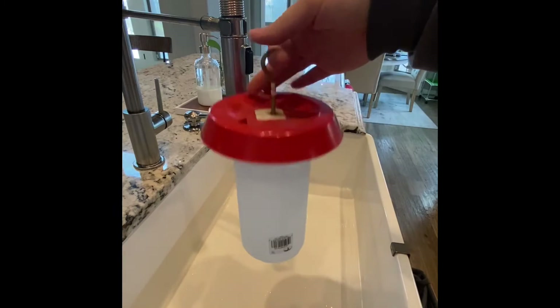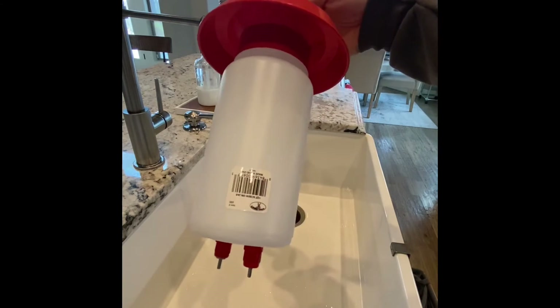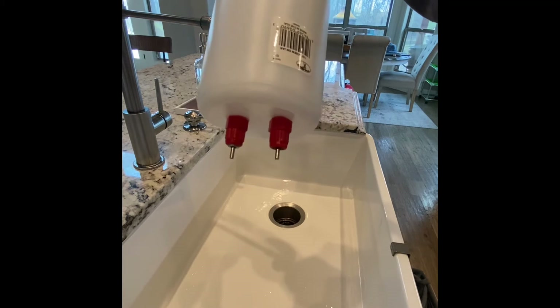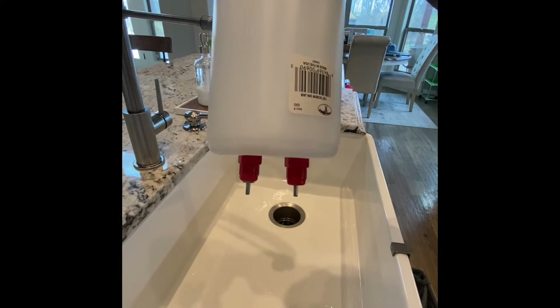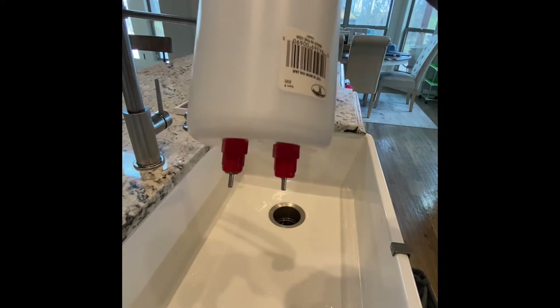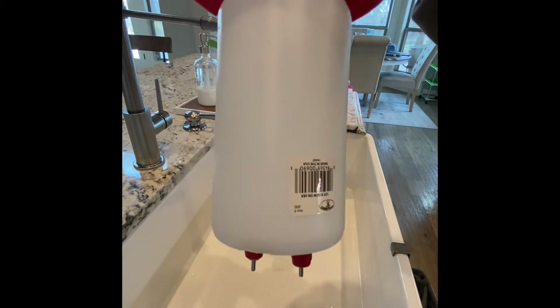When hanging the waterer, you don't want it directly in front of their faces — chickens need to lift their head up to drink properly. You want it about two inches above their head so that when they lift their beak they can drink correctly.